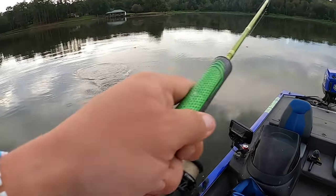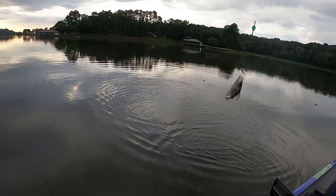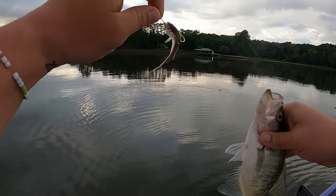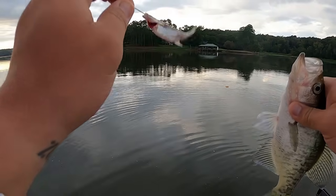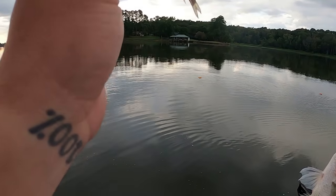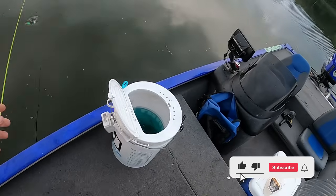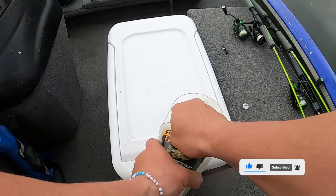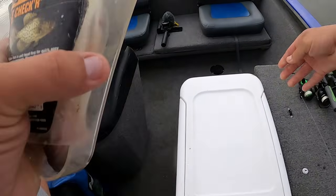Oh gosh - that's a crappie! I think that's a keeper. Pretty sure that's going to be a keeper. I'll show you how I thread minnows on here in a little bit - every time I don't show it, somebody asks. I caught this fish on a minnow and he's ready to go again. Pretty sure this is going to be a keeper right here.